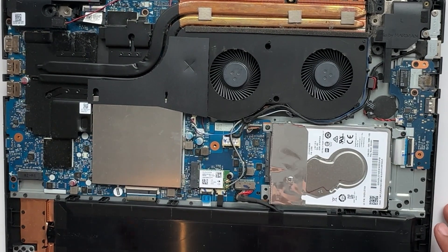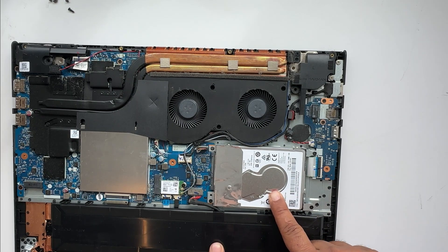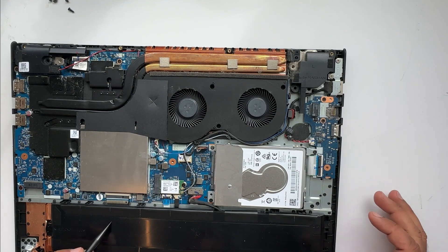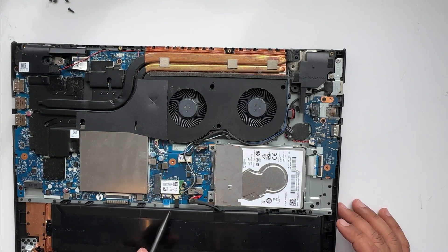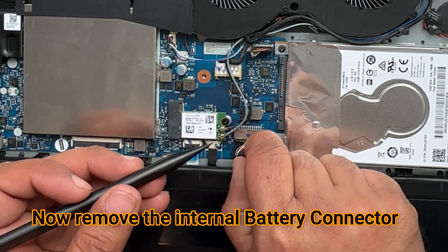Here — this is the battery and this is the hard drive, which we are going to replace. First, remove the battery. For removing the battery, you always need to disconnect the battery jack. Here is the jack — disconnect it.